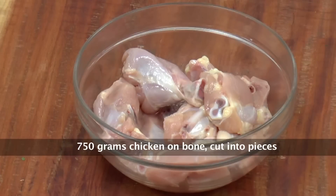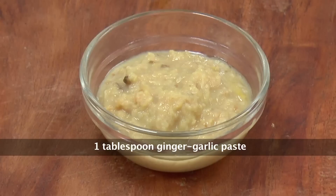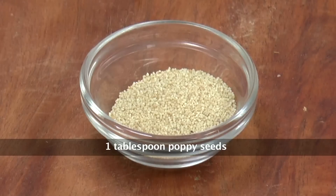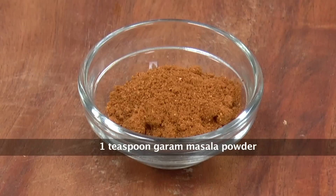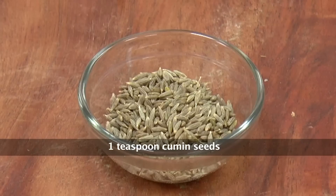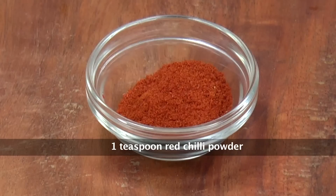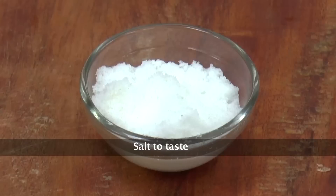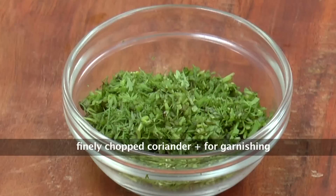So let's go ahead and look at the ingredients. We have about 750 grams of chicken, a tablespoon of minced garlic, a tablespoon of ginger garlic paste, a tablespoon of poppy seeds, two green chillies finely chopped, a teaspoon of garam masala, a teaspoon of cumin seed powder, a teaspoon of cumin seeds, a teaspoon of coriander seed powder, a teaspoon of chilli powder, salt to taste, two onions finely chopped, and some coriander for garnishing.